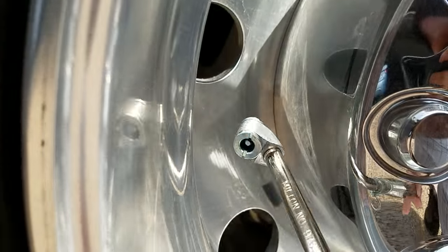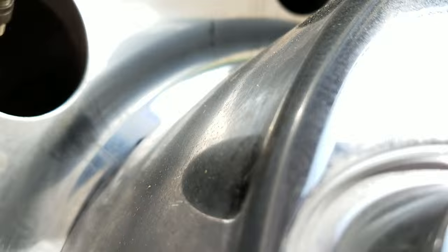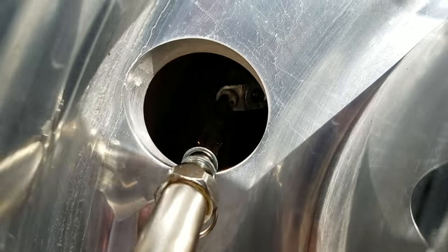My other one is buried down here somewhere — you can probably see it right there — and I just use the other side of the gauge and capture that one.